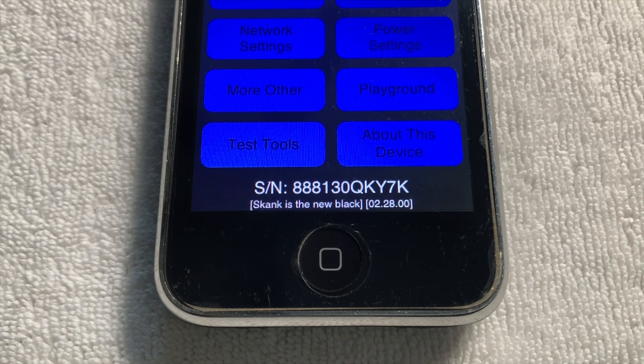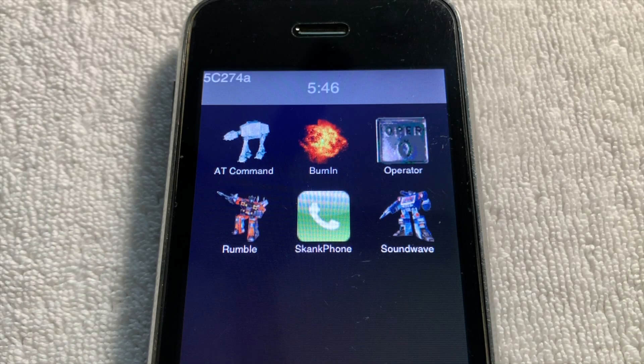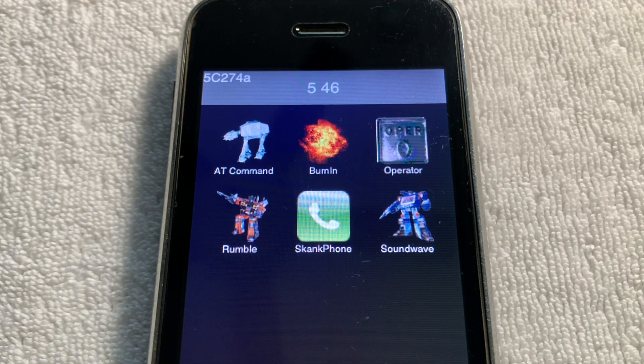Now that we've taken a good look at the hardware, let's take a look at the software that these prototypes run. Originally when I got these prototypes, they were actually running retail iOS, and some of them still even have apps on them, which makes it seem like they were used by customers who happened to get these boards in a phone rebuilt from prototype parts. For the ones that didn't have any apps, I did actually put them onto the proper version of Switchboard with prototype iBoot, the process of which I detail in another video. So let's take a look at the boot up process.